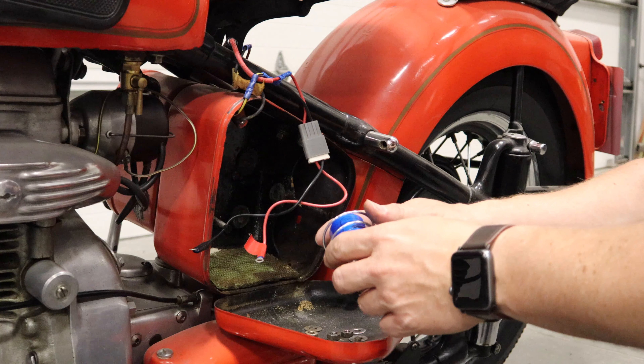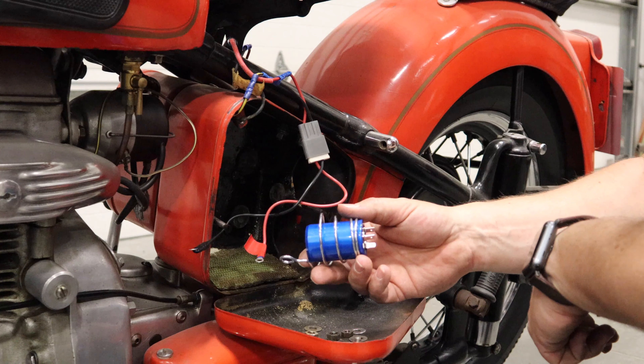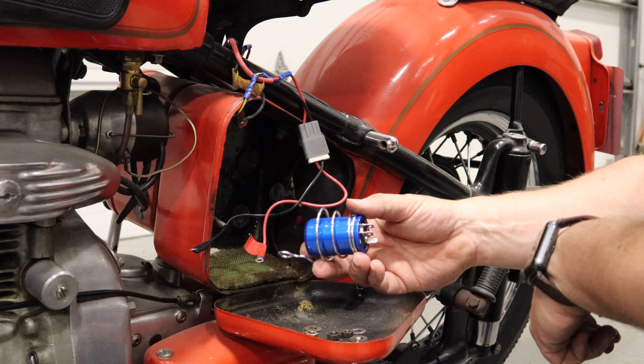Did you see that spark when the points opened? So now that I know it has spark, I can move on to the fuel.